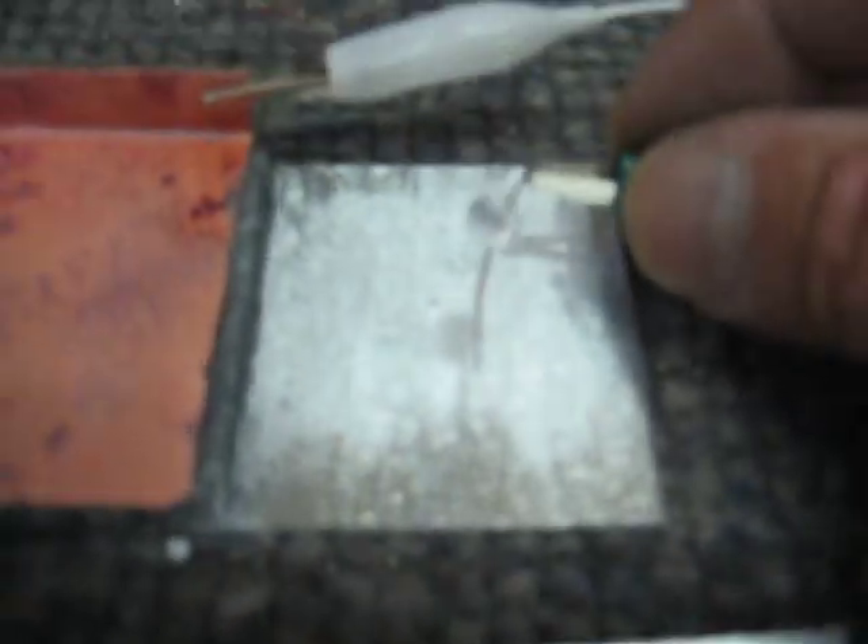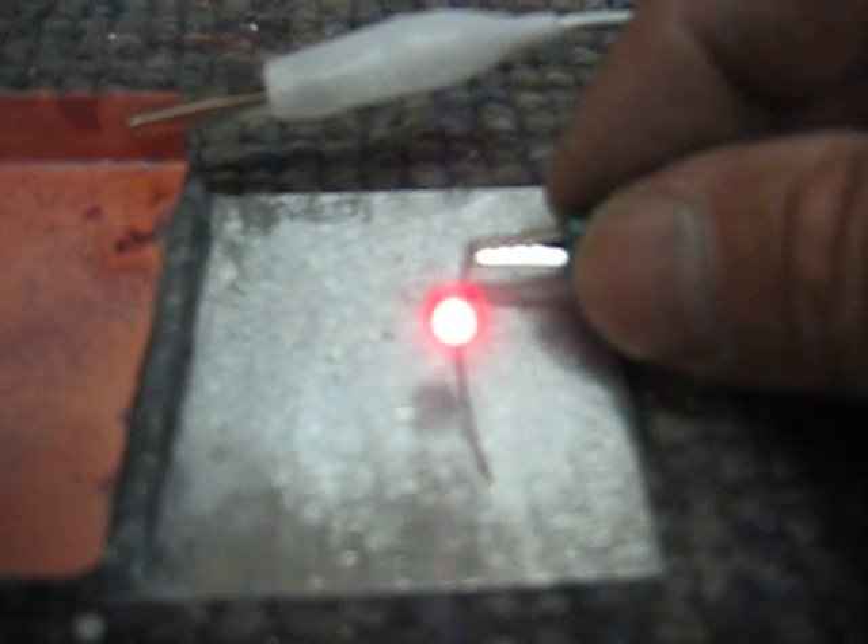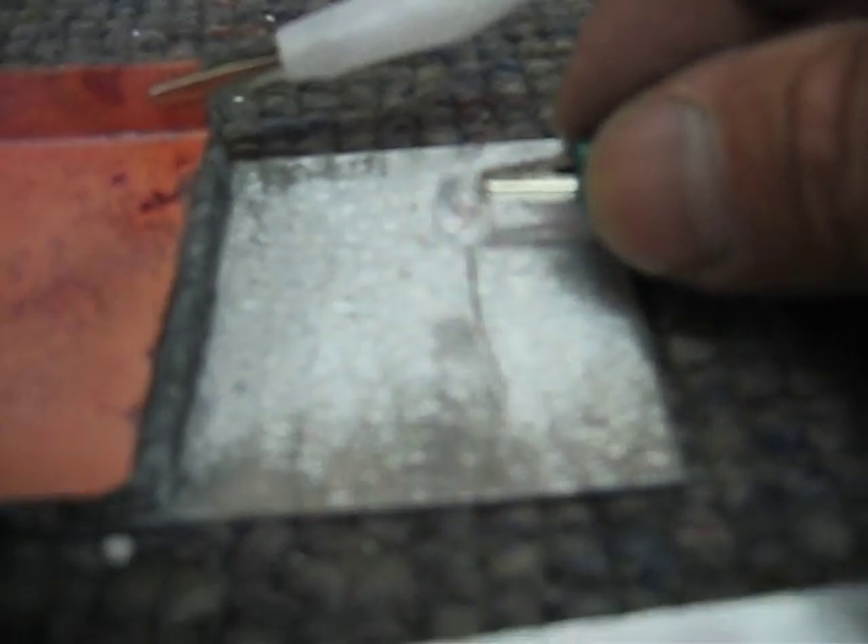And then what you have is pulse burst currents. So it generates a real high voltage first and then comes down. And it adjusts to the load.